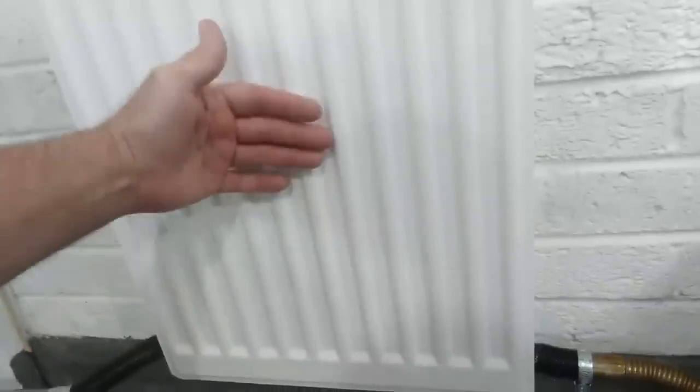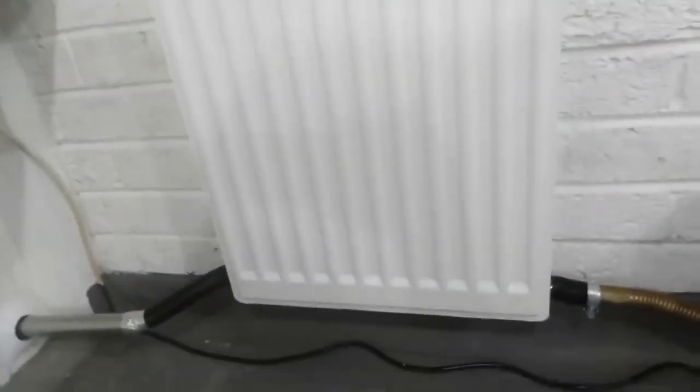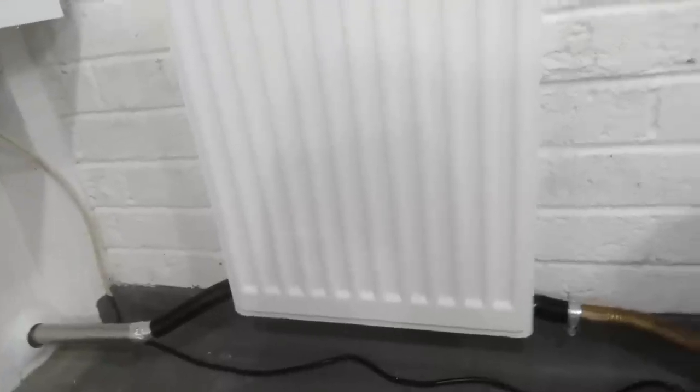I've only got it on number two and it actually does go up to number six, so that's only about a third. It's really midway up now and getting pretty warm. I think it's actually heating it up faster than the central heating — the radiators up in the house.